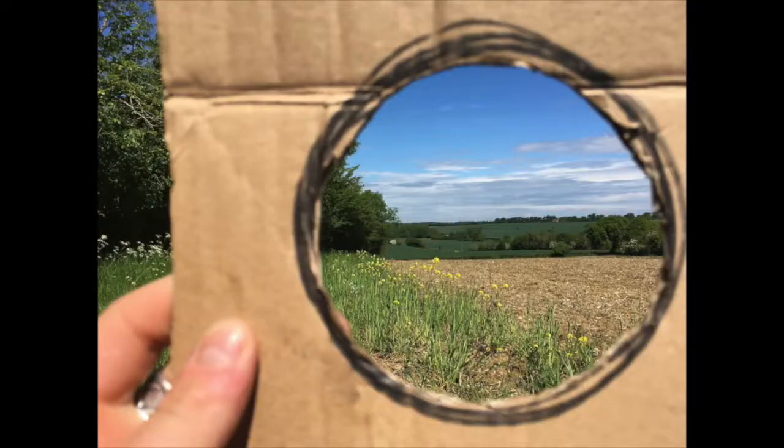Keep moving it around until you find a composition with which you're happy. Once you're happy with the composition you've selected, take a moment to really observe all the elements within the composition. Where do the lines fall? Whereabouts within the window do they enter and exit? How big and how small things are compared to each other? It sometimes helps to break down the elements of the composition into different sections.